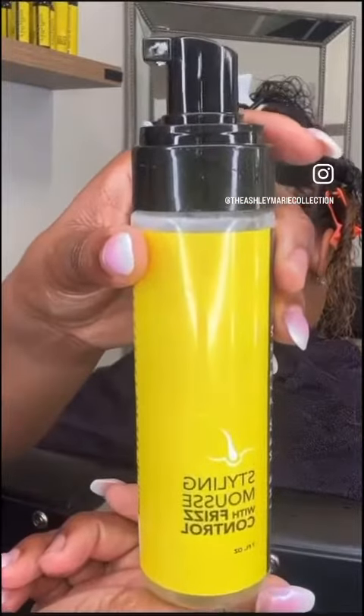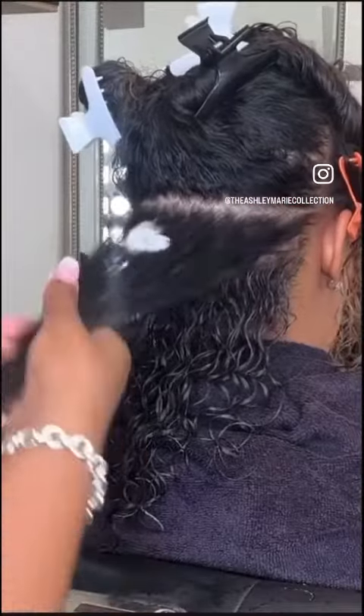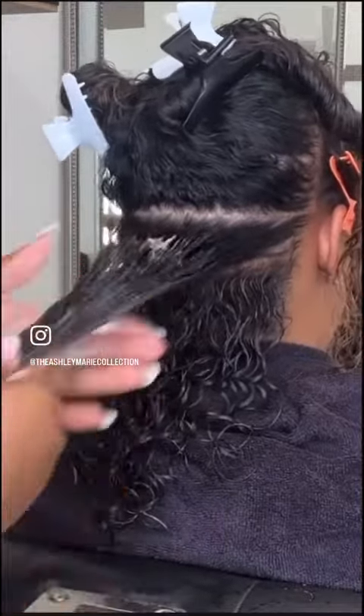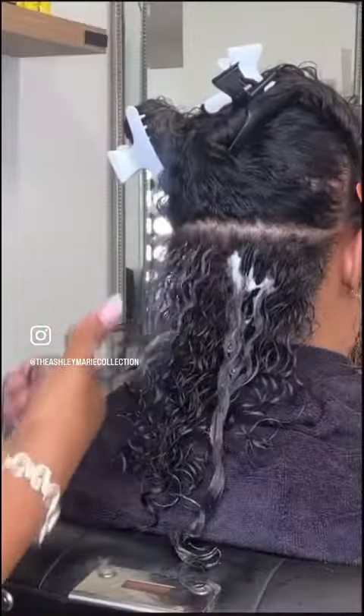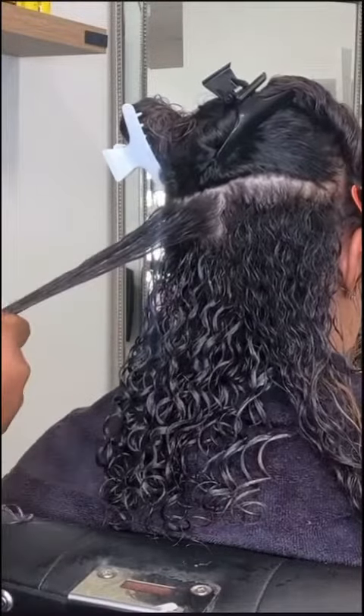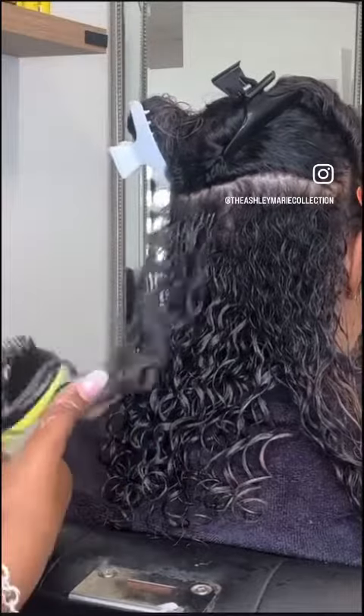I go in with my styling mousse — one pump at the root and one pump at the end — and I smooth that on down. Then I start defining the curls with my Denman brush, working in small sections to define every curl on her head.